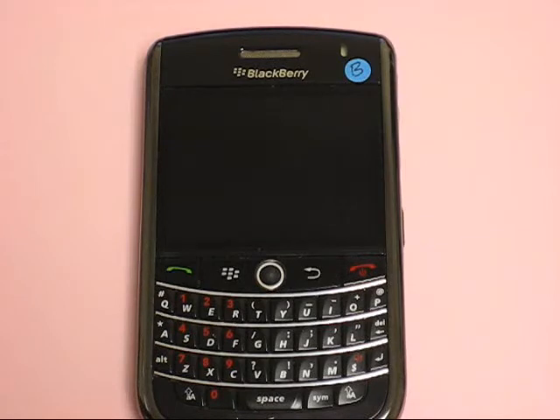Alright, hi. I'm going to show you how to do a hard reset for the BlackBerry 9630 Tour.